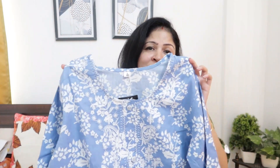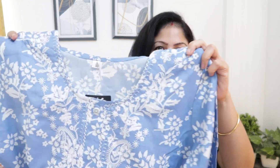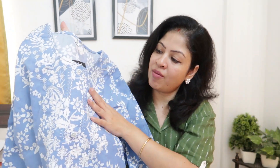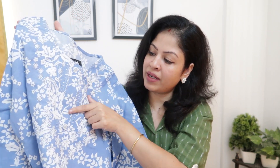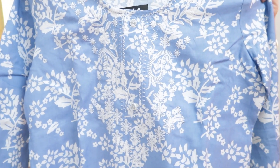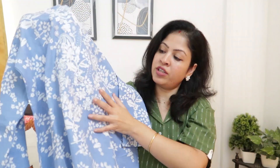You'll get sizes from medium to double XL. It's a rayon-cotton blend mix. Look at the color — it's so, so pretty, very beautiful. It's simple yet elegant. It has a round neck with a design on the neck — embroidery work on the whole yoke part. It also has buttons. Look at this — it's all-over embroidery work, beautiful embroidery.